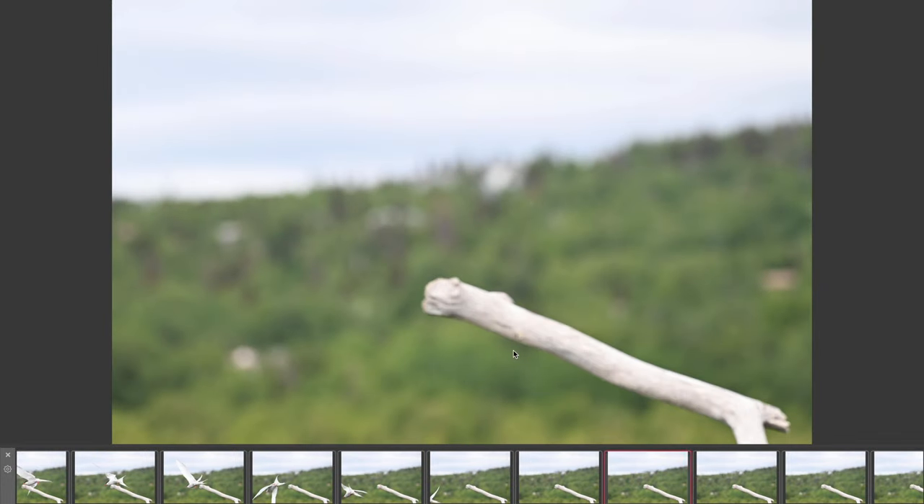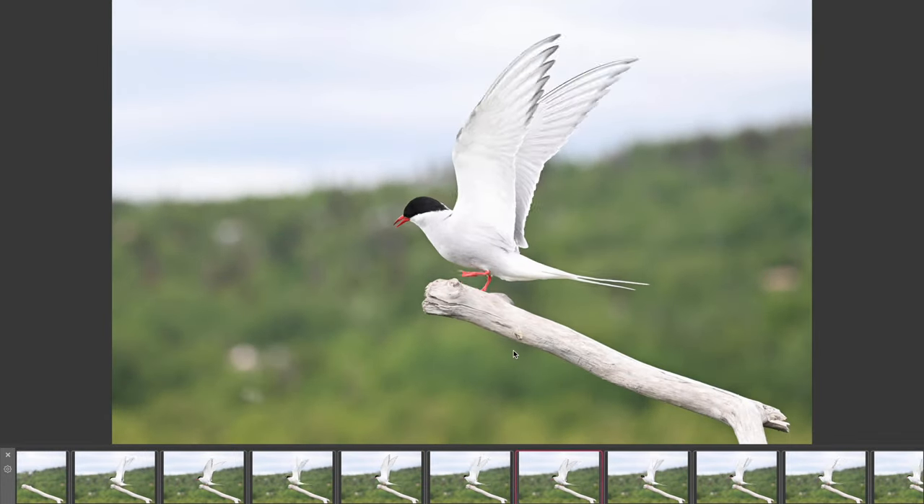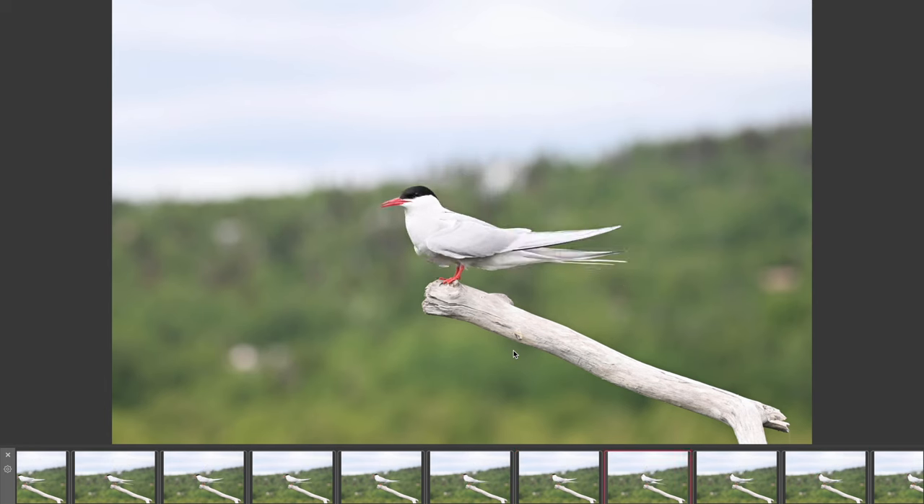So I grabbed another Type B card and changed the timing options to a five-second burst with a ten-second wait before attempting to shoot more images. After about an hour and a half photographing swans and terns and whatever crossed my path, I came back and checked the camera — this time I got just over a thousand images of the tern flying in and out. The timing changes worked great for this scenario. Then there was a third lesson discovered while reviewing the images.